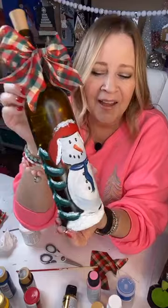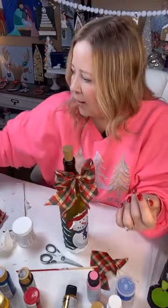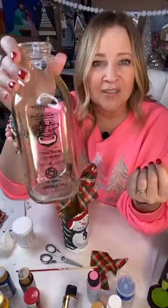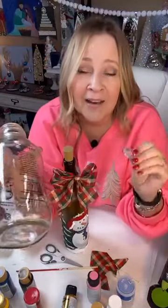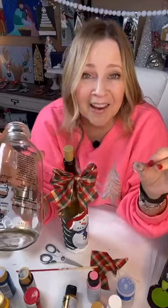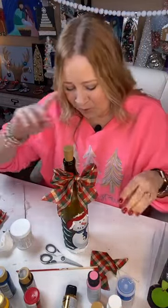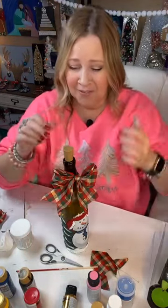If you don't have a wine bottle, I almost did this on an eggnog bottle. My daughter bought this and made some cookies — I need to get y'all the recipe. The cookies she made with eggnog are the best I've ever had. It's a Taylor Swift recipe, so you may be able to just look that up. We all ate them, gave some away, then made more. They were so good!